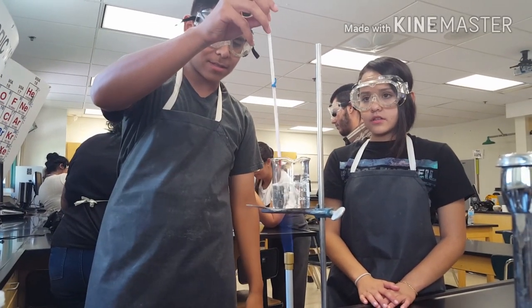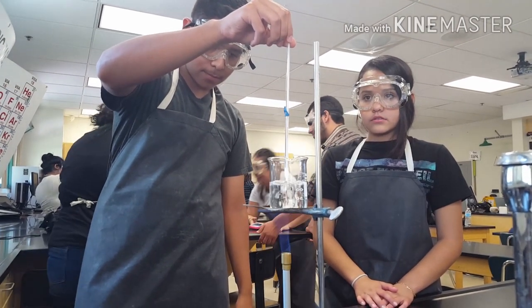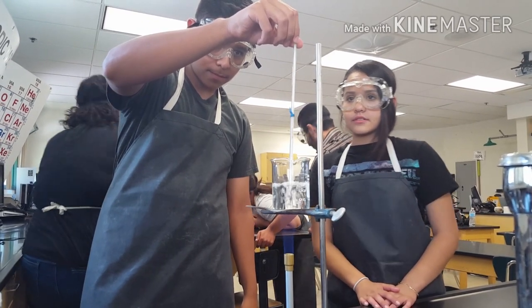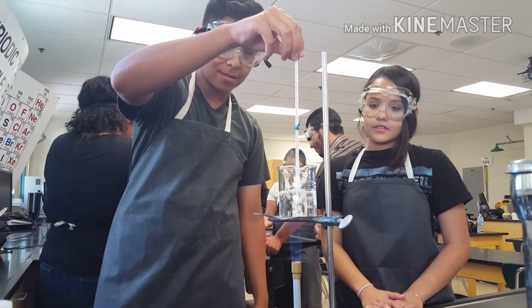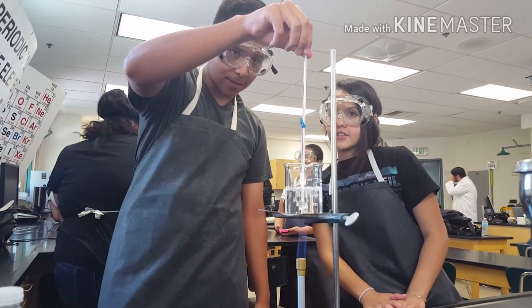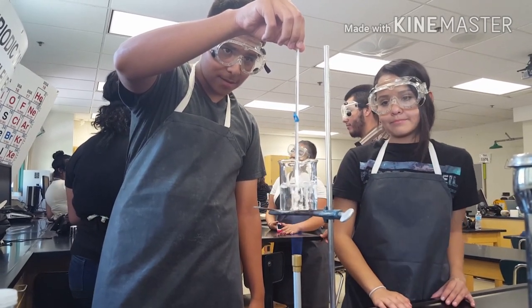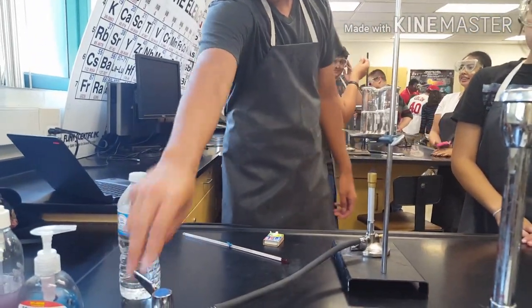Make sure not to touch the gas. You can see the temperature. Ready? 90 seconds. Temperature stayed at 96. You can turn off the gas.